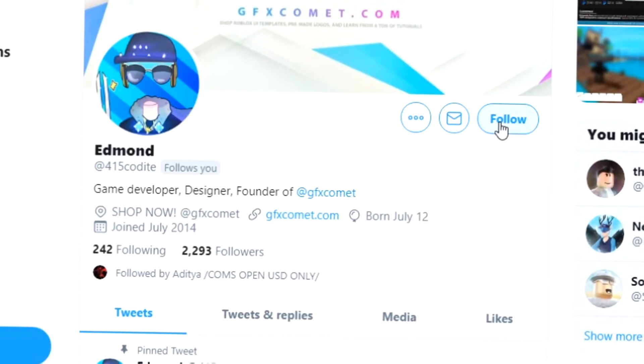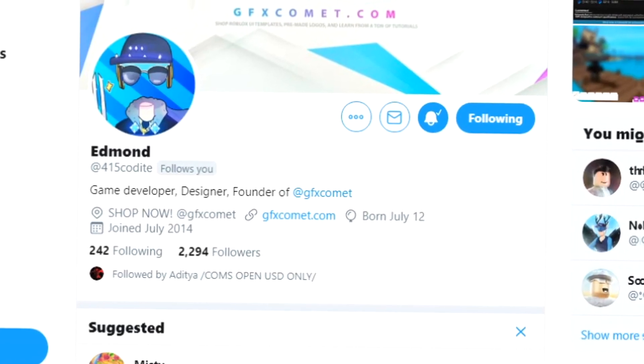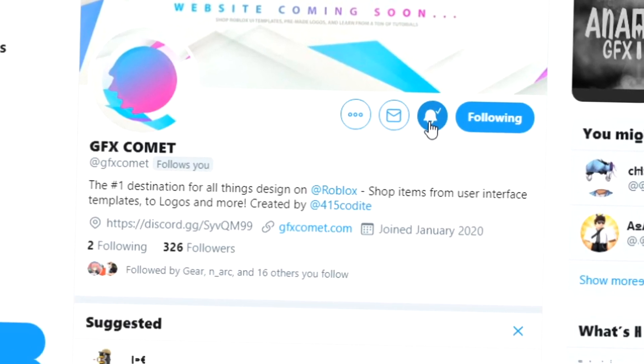Before this video starts, make sure you follow me at 415kodai on Twitter and also GFX Comet. We also have a Discord server, so if you're interested, join. I hope you enjoy this video.